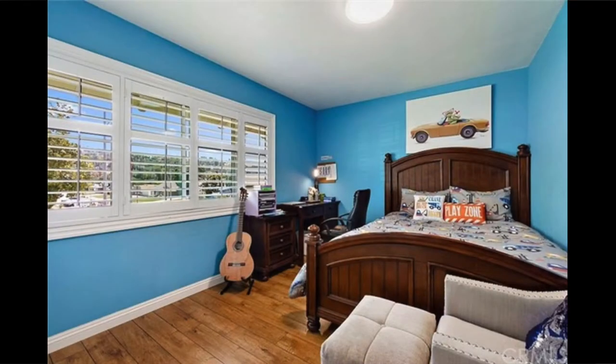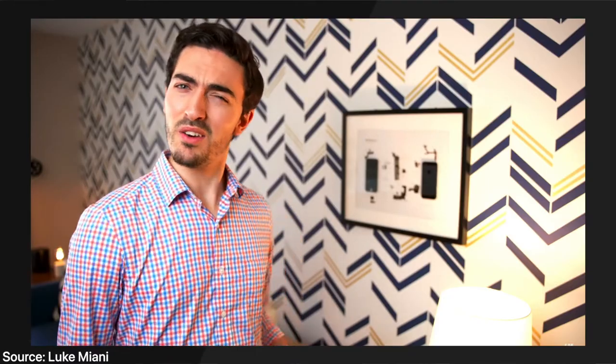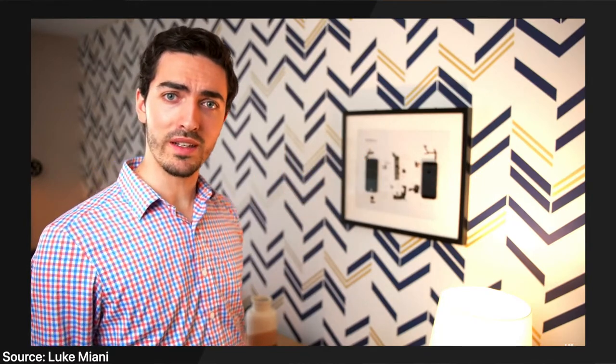I want my room to look cooler and match my interests more, because my previous room was really just blue walls and a bed — that's it. So I want my room to represent my interests more. Then Luke Miani, an Apple YouTuber that I watch often, bought an iPhone 5, got the kit, took it apart, and hung it on the wall of his studio. I'll link his video in the description — it's really good. And now that my family's economic situation has improved significantly, I finally have the money for this small project.